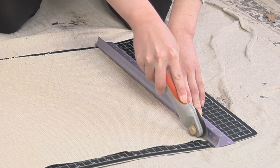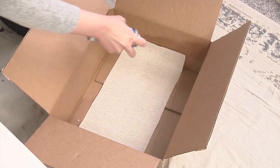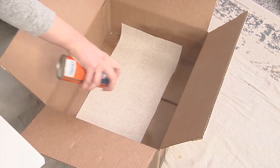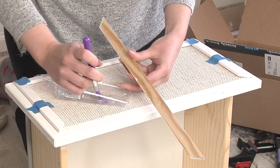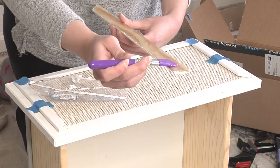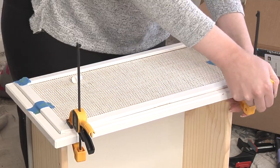I used my rotary cutter to cut the fabric, then applied spray adhesive to the back and let it set up for 15 seconds. I eyeballed how to center it on the drawer front and pressed it into place. There are a number of different ways you could apply the trim pieces to the drawer front, but I opted to use E6000 glue, which is an industrial strength glue. I applied the glue to the back of each piece and then clamped each piece down into place until it dried.